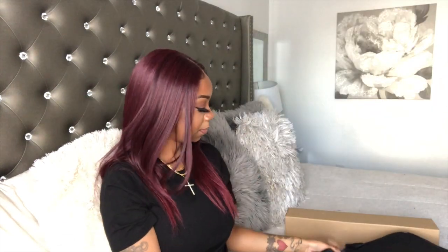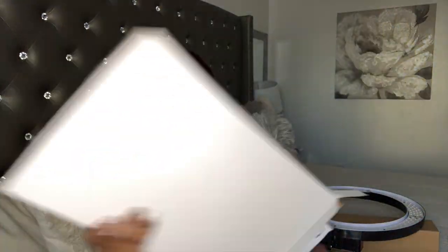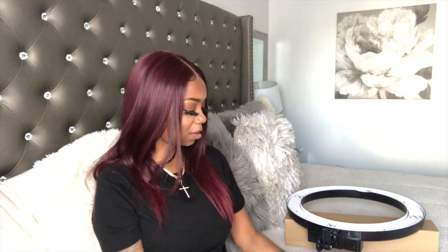Here is the ring light. Nothing else in here — it is a padded holder, padded case holder. So it has instructions in case you do not know what you're doing. It comes with the little individual light covers — this is the one you would normally use, and then they also have this orange color here.